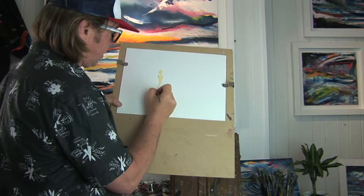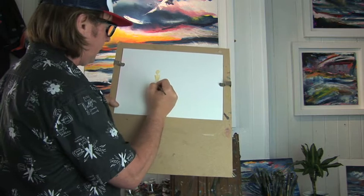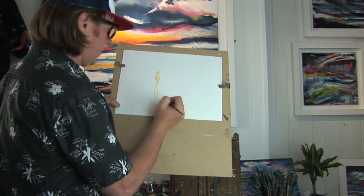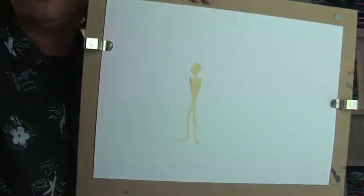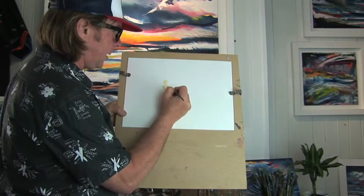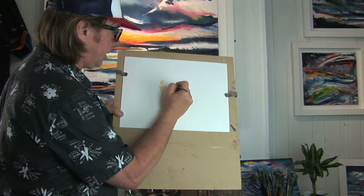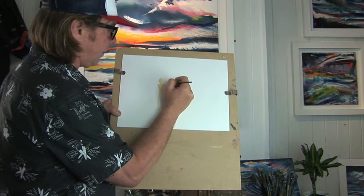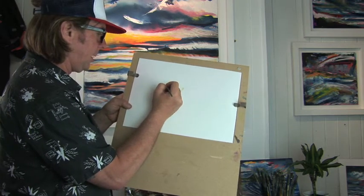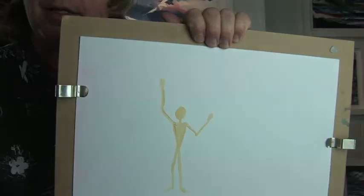Then I'm going to do the legs — thinking of where the joints are. There's the knee joint, coming down to the foot, place the foot, then the other leg down to the other foot. Then from the shoulder to the elbow, elbow to the wrist, and a little triangle for the hand. Other arm: shoulder to elbow, elbow to wrist, hand waving.